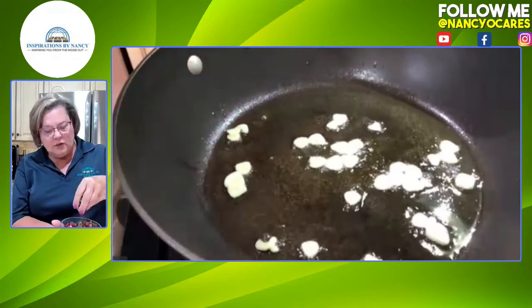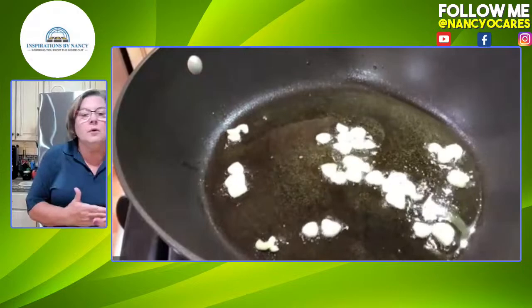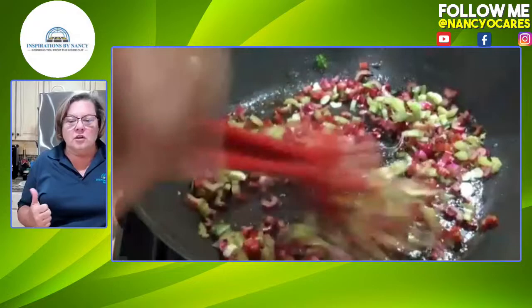He has got his garlic sizzling back there. He cut the stems of the chard into tiny pieces. Normally we wouldn't cut them that small, but we're cooking on a cooking show and we want them to cook a little faster. I probably would have sliced them a little bigger, but because of the cooking show we want things to go a bit quicker.